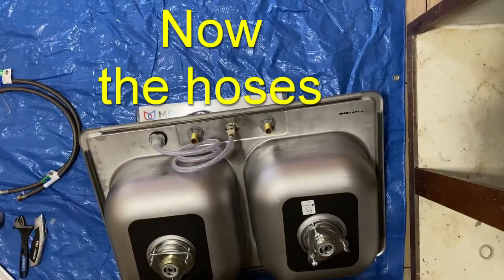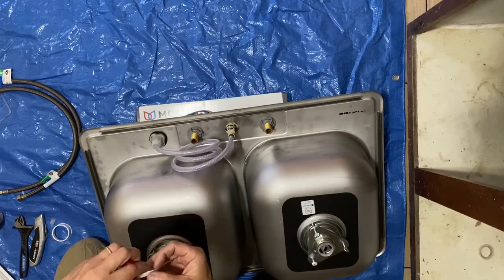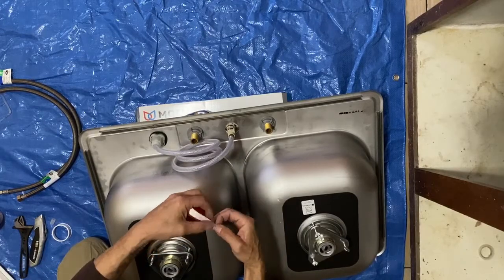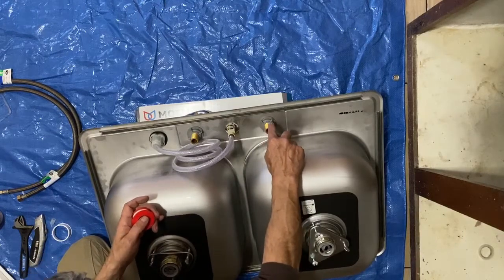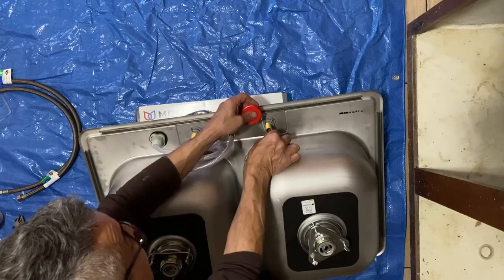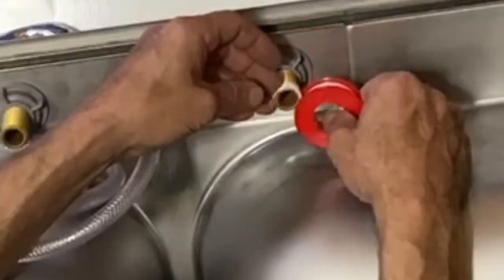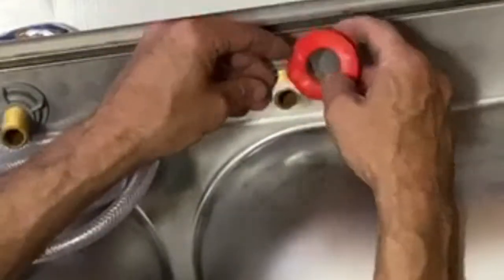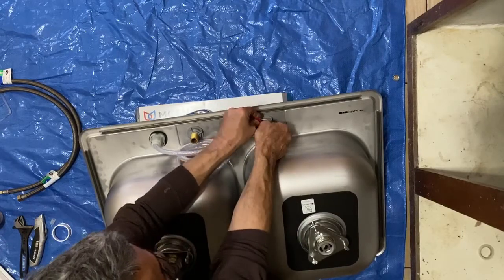I'll use a little bit of Teflon tape to get the threads started. So the way you apply Teflon tape is — going clockwise around it. If you just take your tape like so and wrap a little tape around — just like that. And that will help to get the thread started.